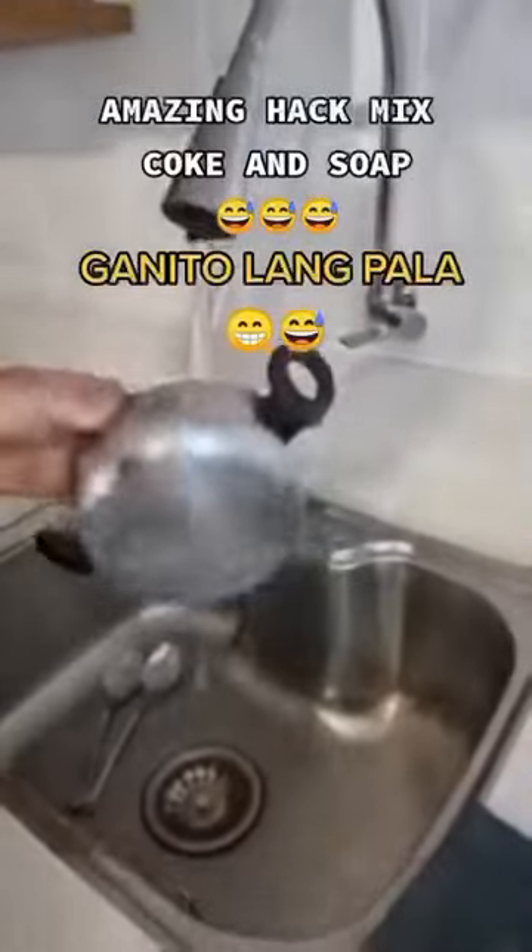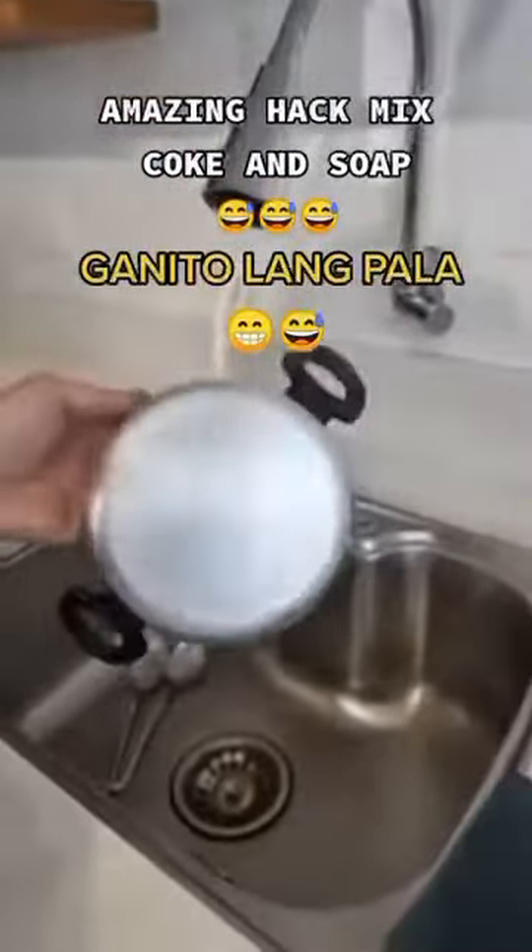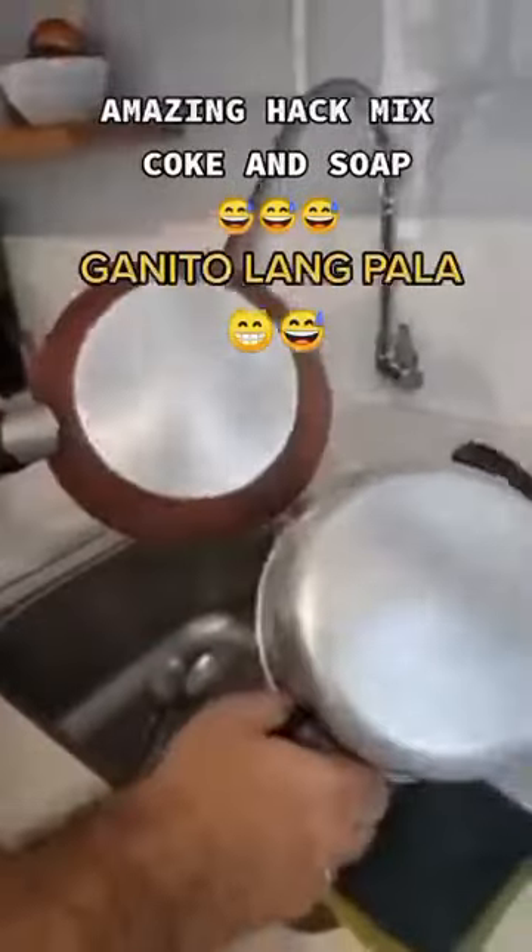In addition to cleaning, it gives metal an incredible shine. So that was today's tip — if you have any metal objects you'd like to clean, make this mixture. I'm sure it's gonna help you a lot.